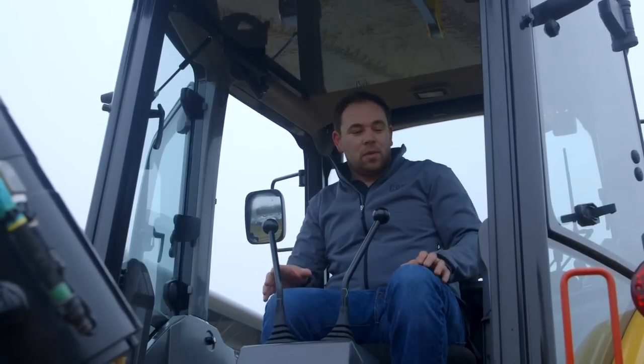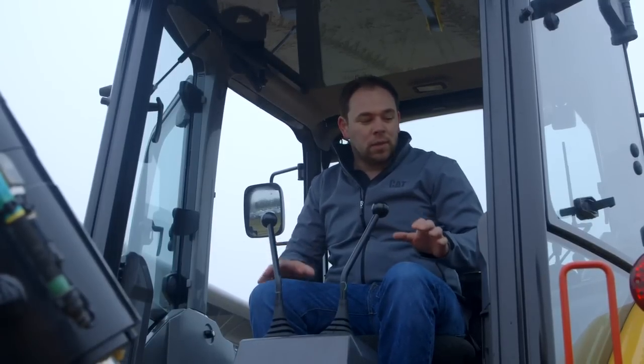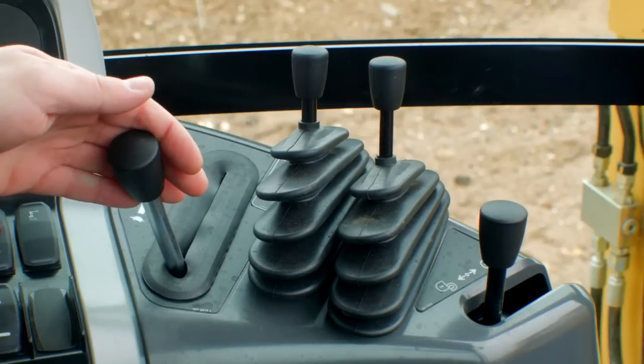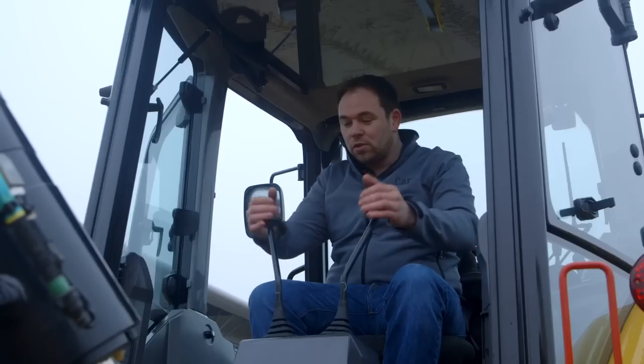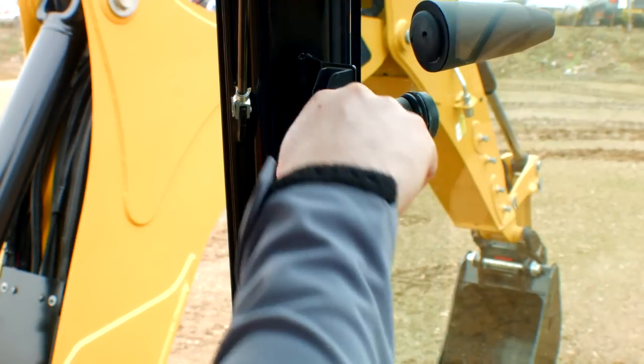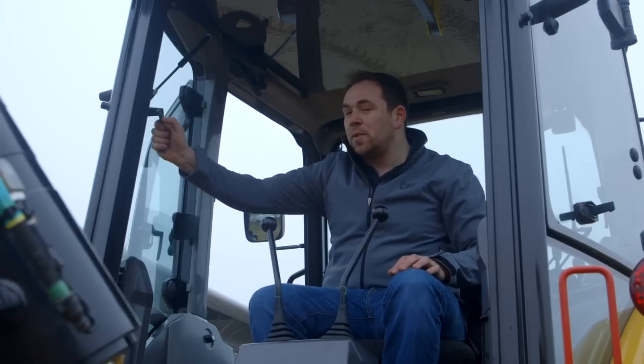Coming around to the back of the cab, we've pretty much kept everything as it was, although we've changed the layout slightly to make it more comfortable. The boom lock is on the left-hand side, with stab legs and throttle all easily accessible. You've got left and right-hand side storage, and controls available in backhoe or excavator pattern. New additions are side-opening windows giving you extra visibility or fresh air during the day, which are now standard in both the standard cab and deluxe cab.